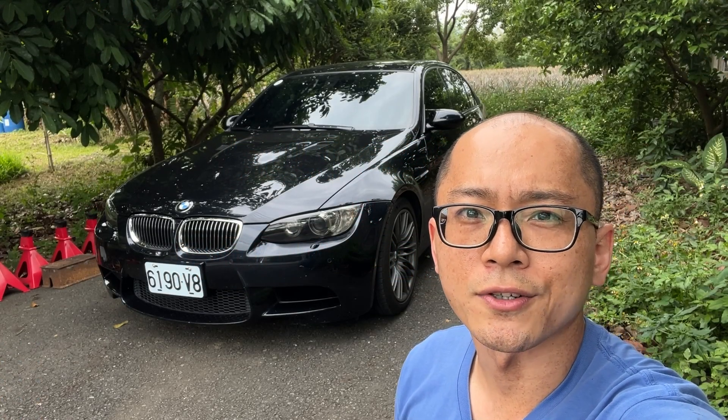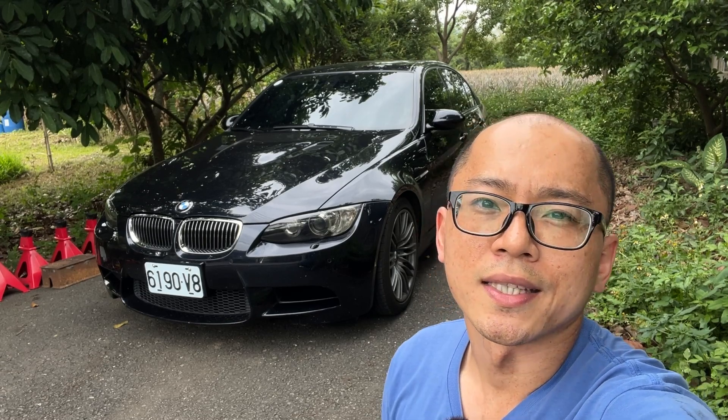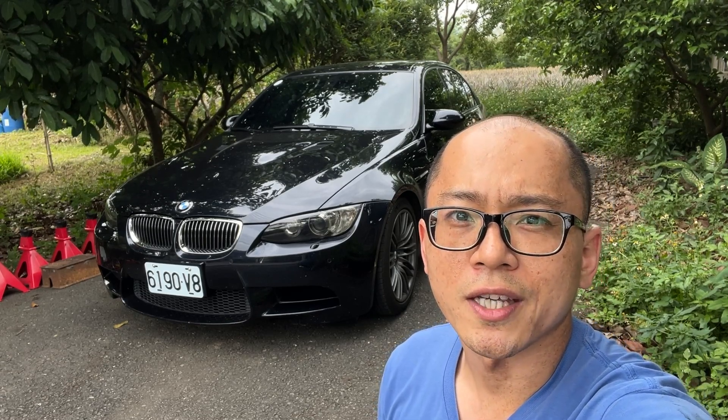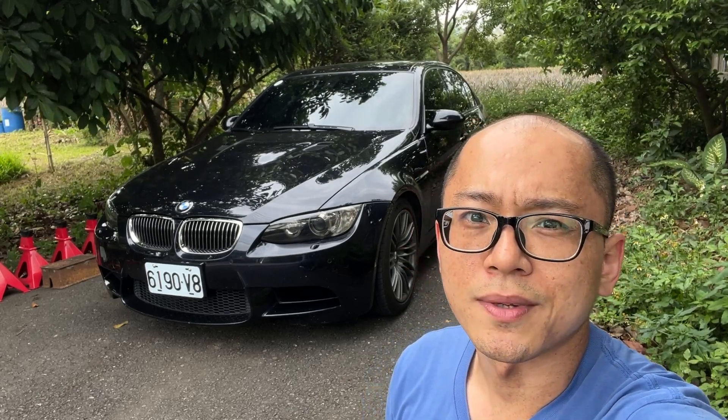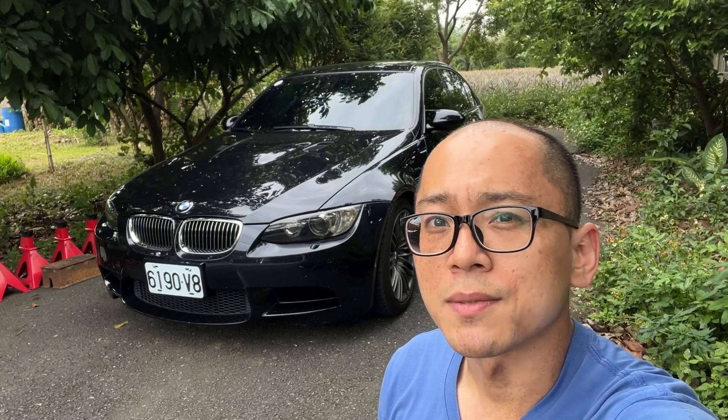Hello, welcome to Fine Cars and Good People. My name is Karl. In the video about changing the manual gearbox oil for this BMW E90 M3, I had broken the aluminum drain plug and that one must be renewed.